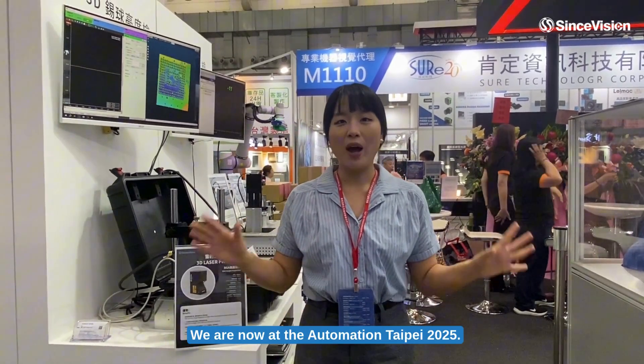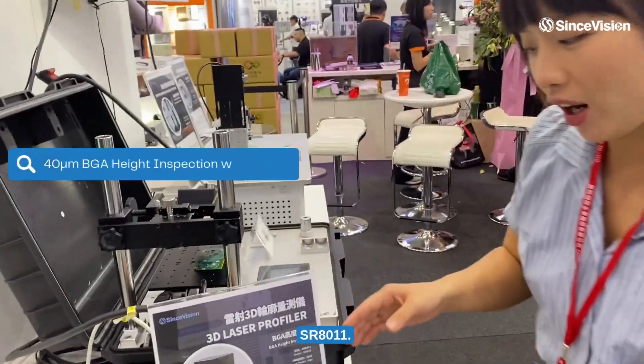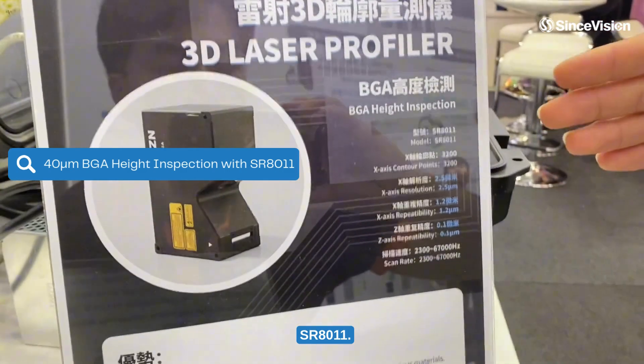Hello everyone, this is Wabbo from C-Inhibition. We are now at the Automation Type A 20x5 and exhibiting with our local partner Jiden. I'd like to introduce our newest 3D laser profiler, the SR8011A.